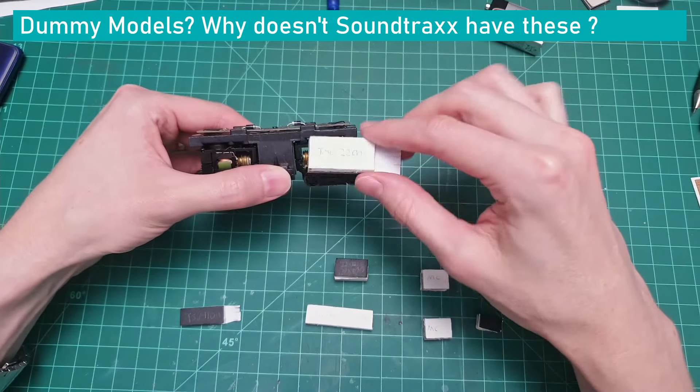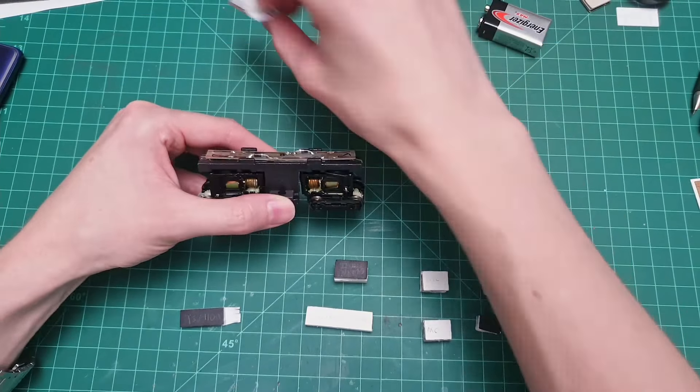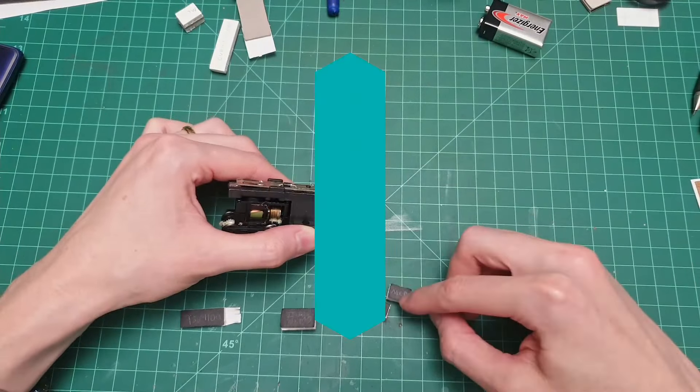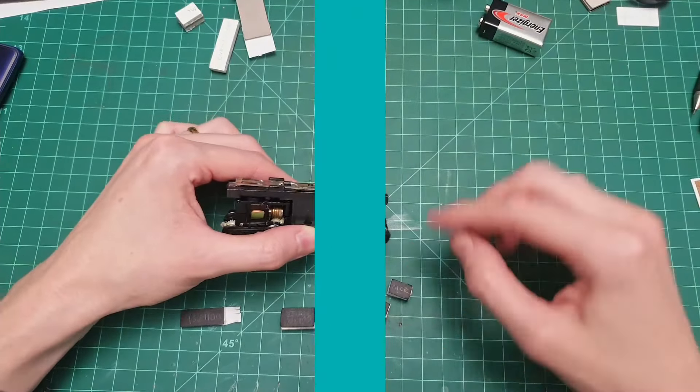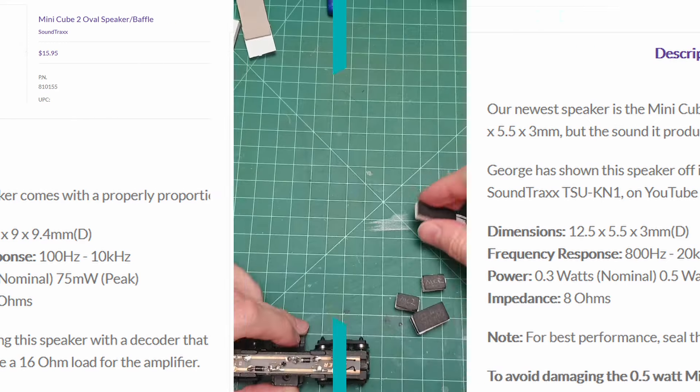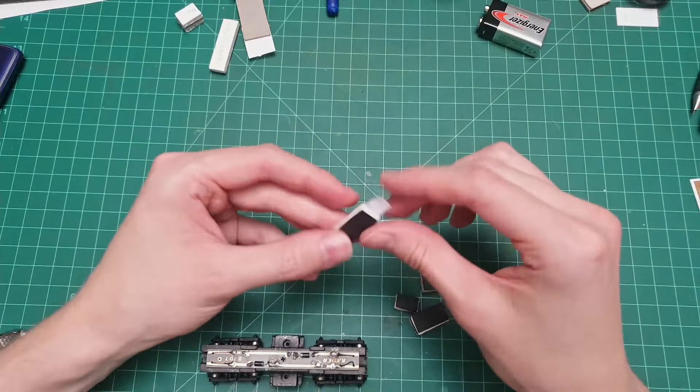Now it's time to fit everything in here. Before ordering the parts I actually made little dummy models of all the different sound components. So this is a TSU 2200 — that is never ever going to fit in any way, shape, or form. Here is the long current keeper — that is too thick for this location, it's not going to fit. The only one left is this cubicle one. And these two micro cube speakers won't fit either, so we have the micro cube two left. They also have a micro cube three, but its frequency range starts at around 800 Hz, whereas this one starts at 200 Hz, so that's more acceptable. These little frizzles represent the wires coming out of the decoder — I put them on both decoder models to remind myself there's going to be a heap of wires.